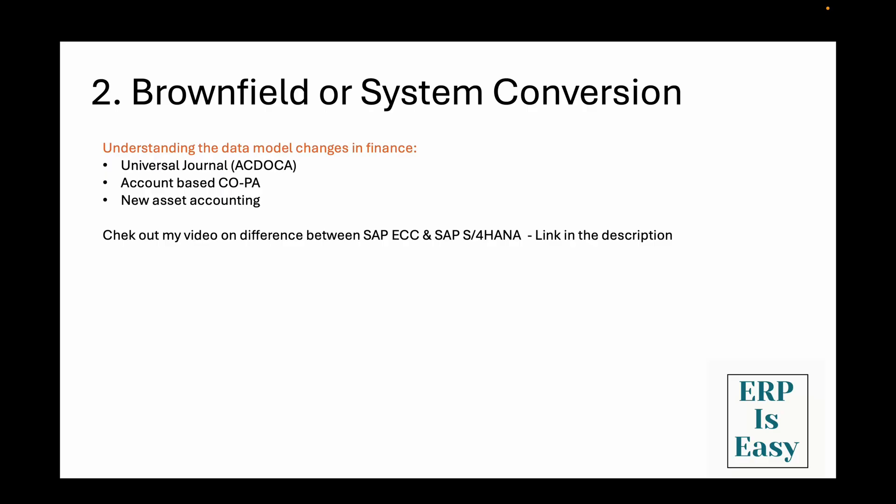Let me quickly explain the major data model changes you will encounter in finance when performing the brownfield approach or system conversion. The first one is the universal journal, also known as ACDOCA. In ECC, your financial data was spread across multiple tables like BKPF and BSEG for financial accounting, and COEP or COSP for controlling. But in S4HANA, all this data goes into one table called ACDOCA — the universal journal. This gives you real-time integration between finance and consolidation, but it means all your financial reports need to be adapted.